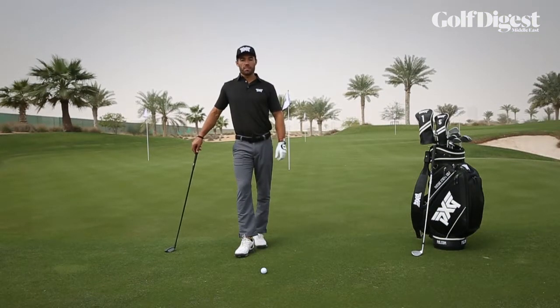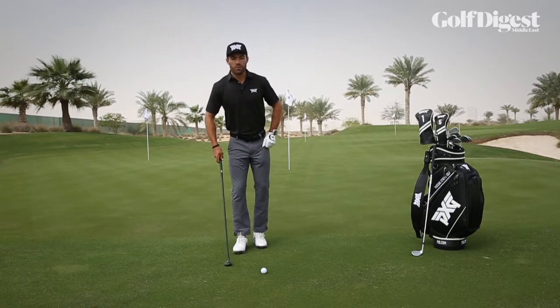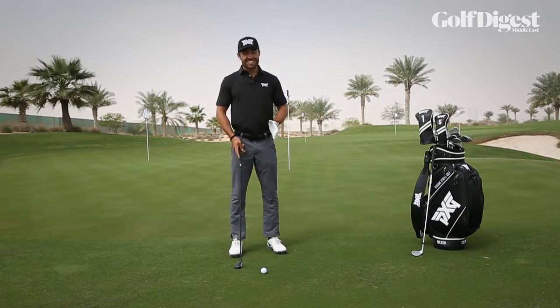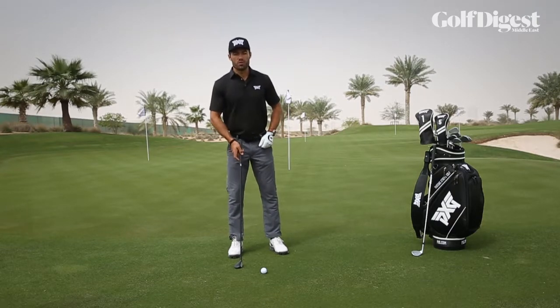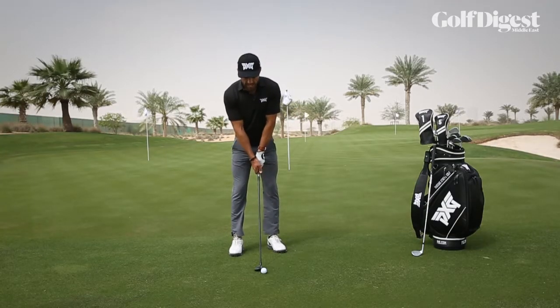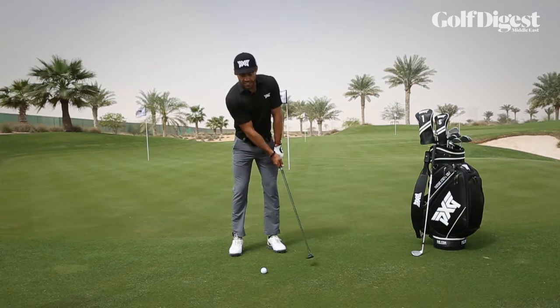I've put my lob wedge away and I've got my trusty hybrid here. So we're going to stand into the golf ball, slightly closer than you would be for a traditional hybrid shot, using the width that you would use in your putting motion. Feel nice and tall, let the arms hang, and just do a couple of practice swings where you allow the golf club to glide against the grass.